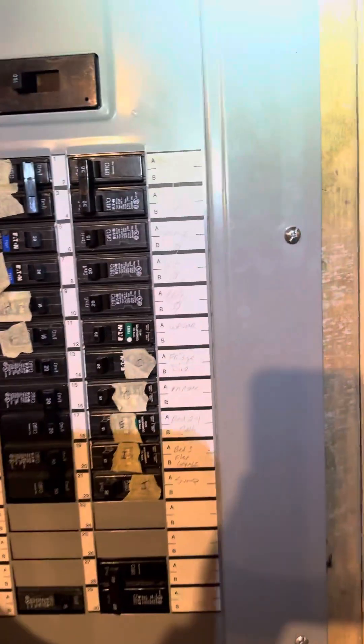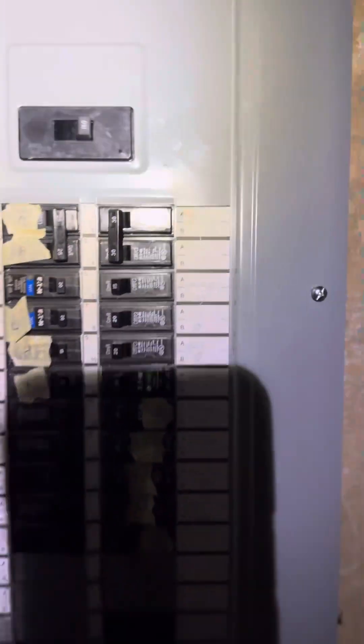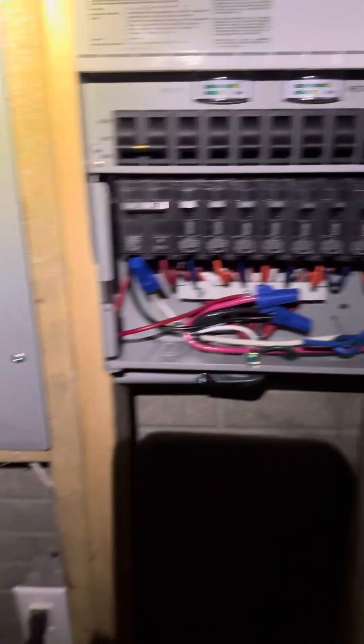Now we switch this off. All right, everything is dark. Let's go back up and back outside.